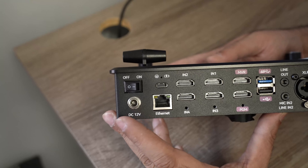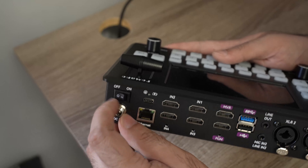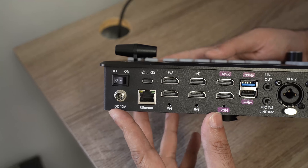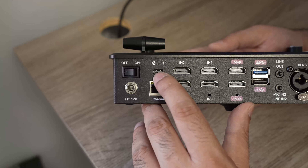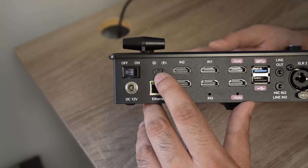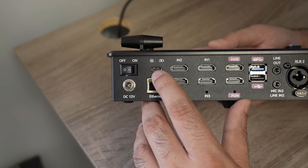It also has a barrel connector with a nice locking nut on top to secure it so it doesn't come loose. It also comes with a USB-C port — you can power it through there as well, and I've tested that and it works. This port is also required if you're doing any firmware updates on the Fomaco.